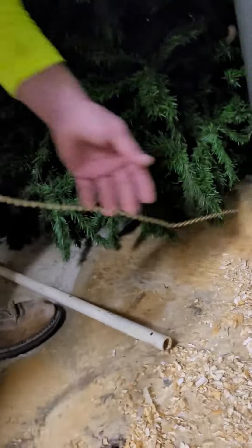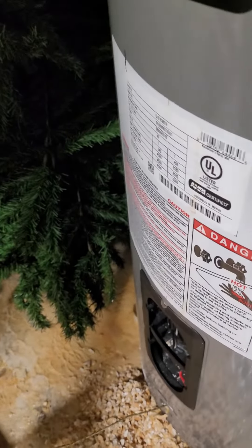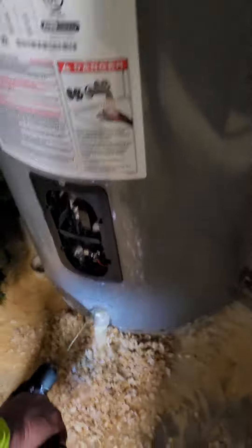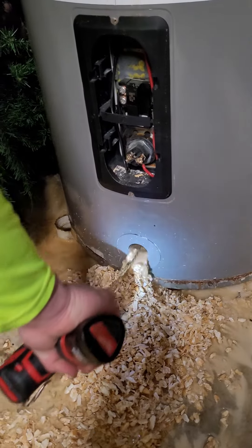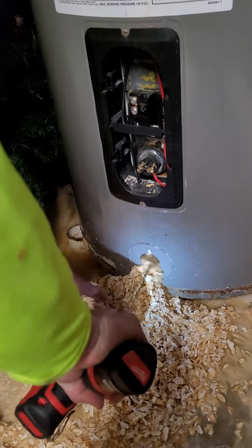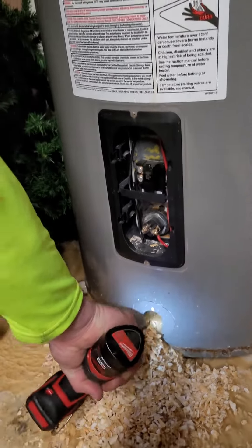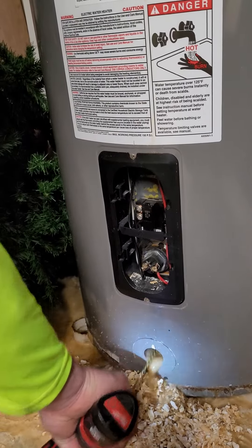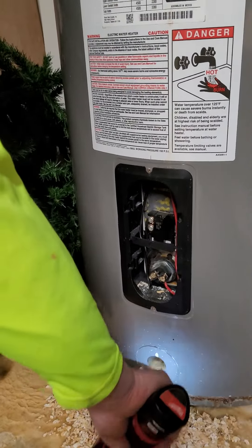Let me turn the water on real quick to flush it off a little bit. Now this is after you drain it completely — flush out the water a little bit — and then you put that in there and go back and forth. It just pulls all that lime scale right out. Always make sure the power is off to your water heater, and be careful not to get hooked up in the heating element that's right there, because you're drilling right above it.